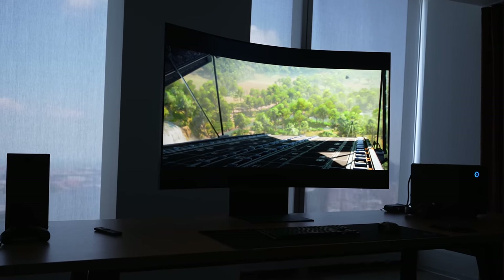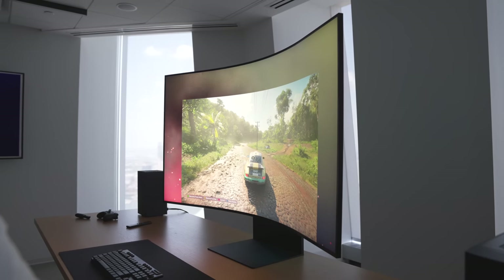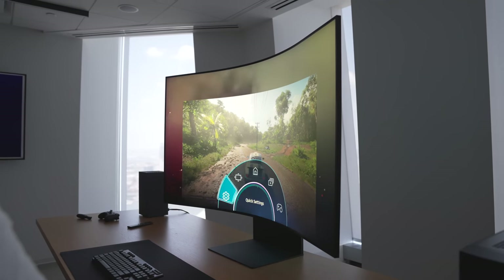It's also a mini-LED display, which is not something that you'll see in a lot of monitors right now on the market, especially gaming monitors.